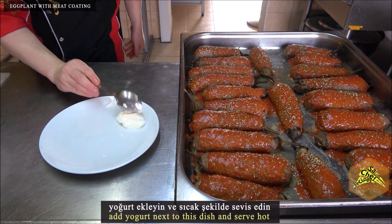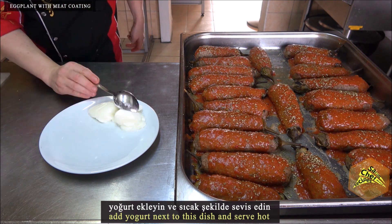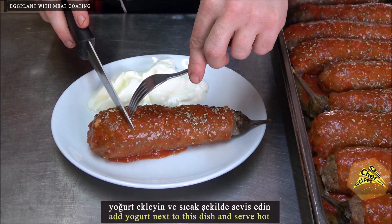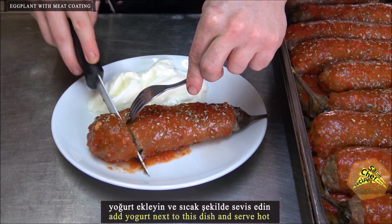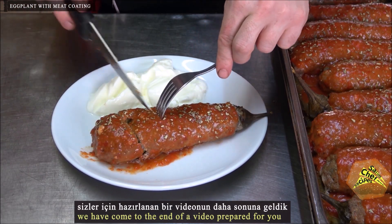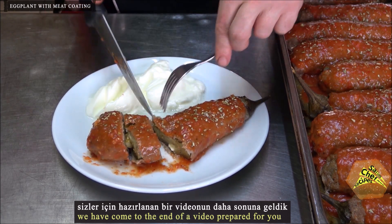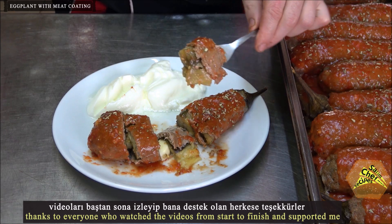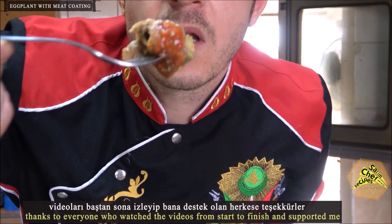Add yogurt next to this dish and serve hot. We have come to the end of the video. Thanks to everyone who watched from start to finish and supported me. Goodbye!